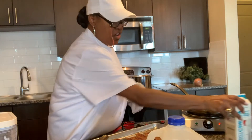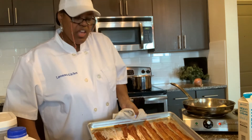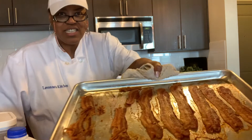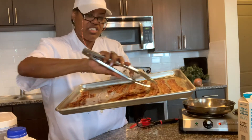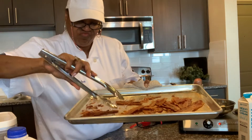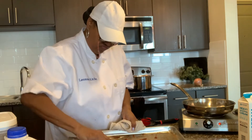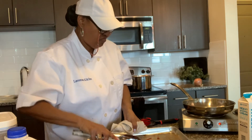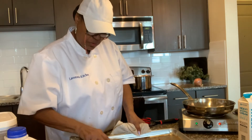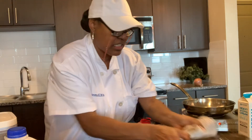My bacon is all the way done and what I want to do with it is crumble it up. I'm going to put half of it into my soup and the other half on top of my soup as a garnish. You can see it's nice and crispy. So I'm just going to take this and crumble it all up and put that to the side because I'm going to use that later.